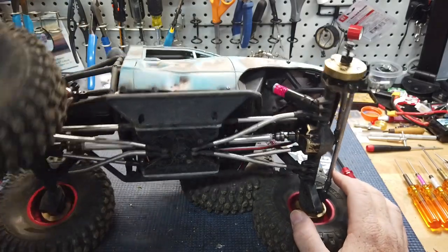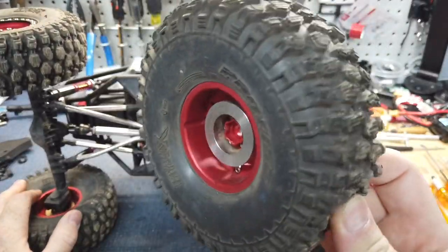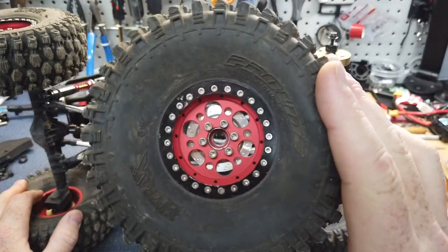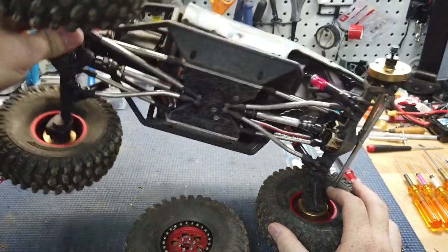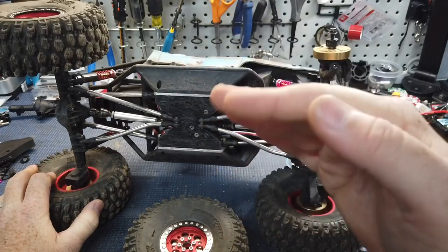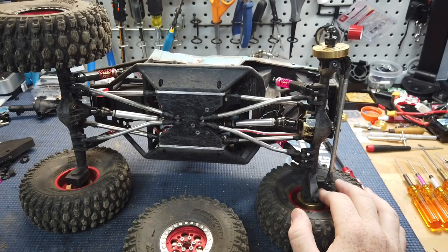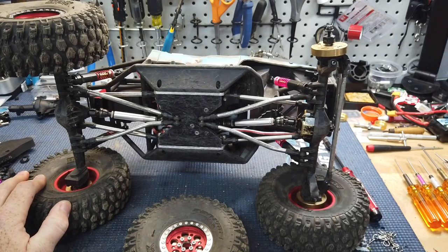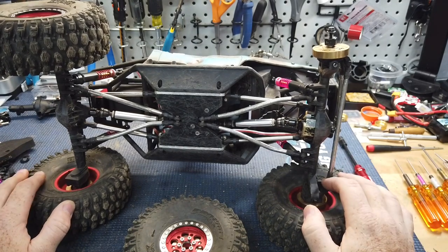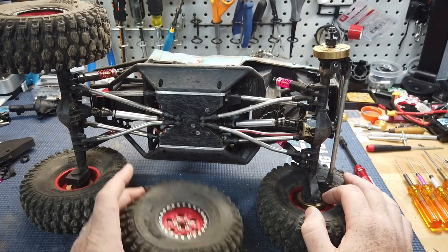I'm running these wheel weights — the stainless steel-looking ones in the front and the brass ones in the back. This thing has equaled out pretty well. It's right at that 60-40 mark, like almost dead on it. It's pretty crazy because I didn't really check it until I had it built, but it does just as good going downhill as it does going up. Super happy with the weight distribution on it.